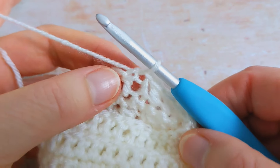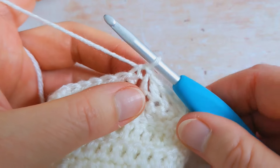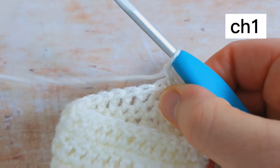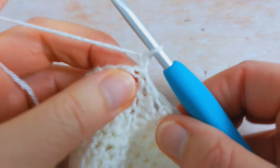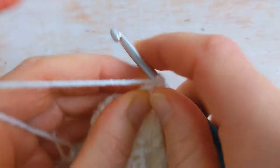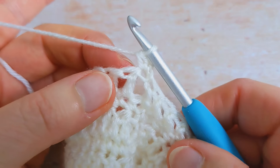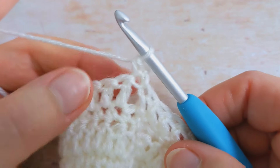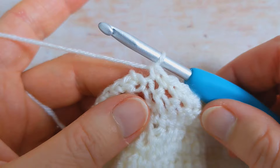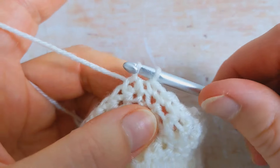I've just finished round number 19 and you should have 26 stitches in total. For the last round — round number 20 — we're going to work our single crochet stitches. Begin by chaining one, turn your work, then work one single crochet into the same stitch, and then work one single crochet into the next 25 stitches. I've worked my 25 stitches and I'm going to slip stitch to the first single crochet to join.